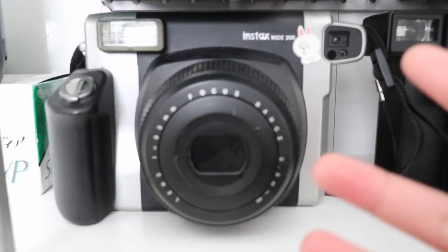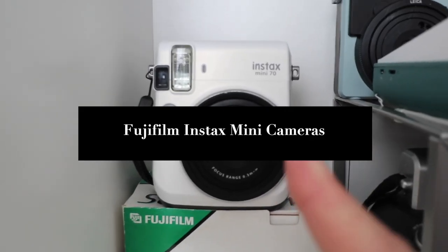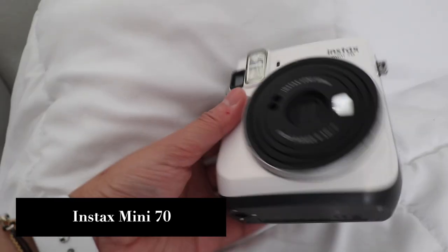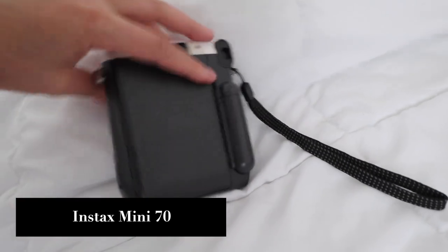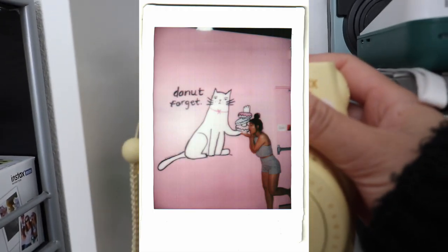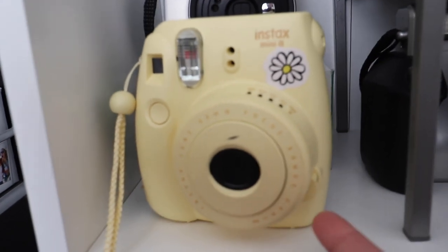You can get this camera in two colorways — this one right here and an all-white colorway, which I think is a collaboration with Urban Outfitters. I highly recommend the Instax Mini 70 for beginners — it's cheap, you can do so much with it, and the pictures always turn out great. If you're not really into the aesthetic, you could buy one of the Instax Mini 8, 9, or 11.